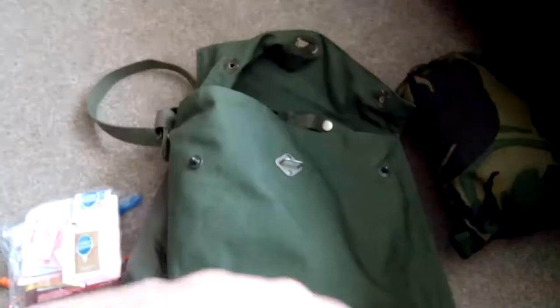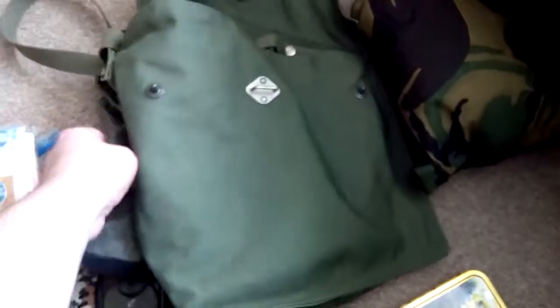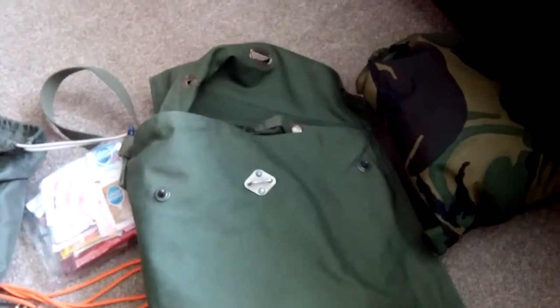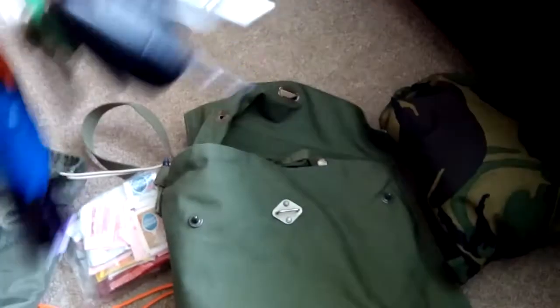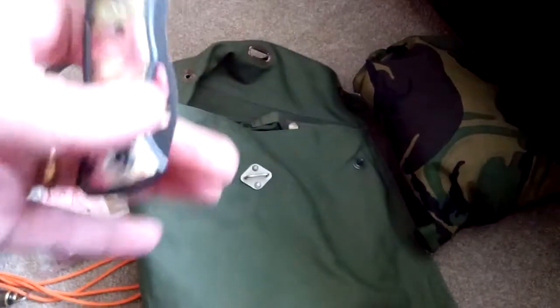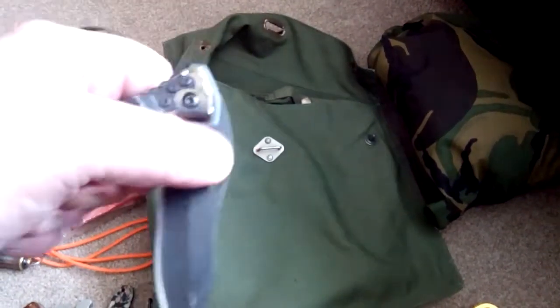I do have a fire steel which goes with my Victorinox pocket knife, but it's in the car — the wife took it out for the day. So right now in my pocket I've got my little knife and pliers, which clips on here, which you've seen in another video, and I have a folder with a belt loop as well.